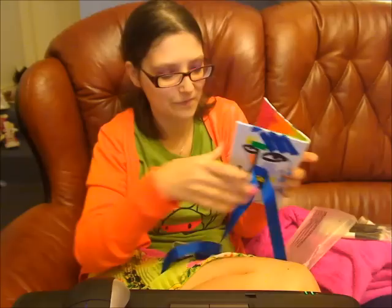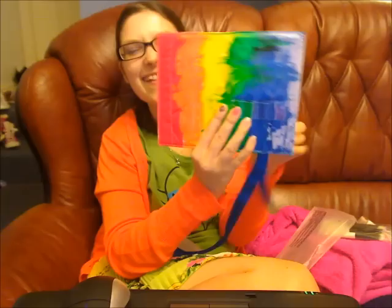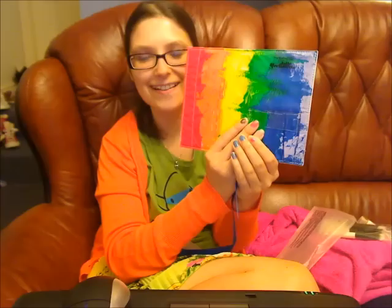Here comes some tissue paper, and then one of these silk pocket things — and this is what made me fall in love with it. Look at that rainbow, it's beautiful! Inside it looks like this — I'm just loving it, it's gorgeous.